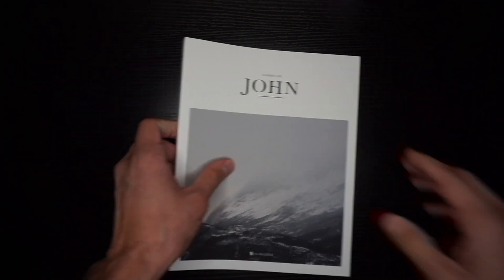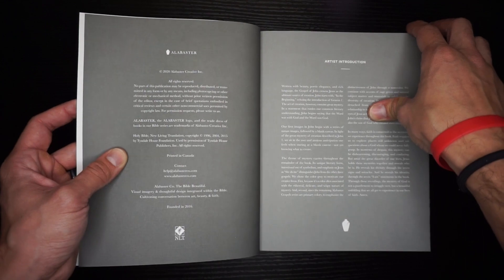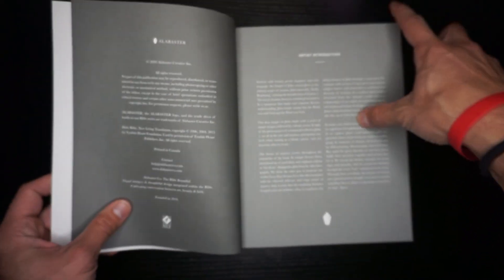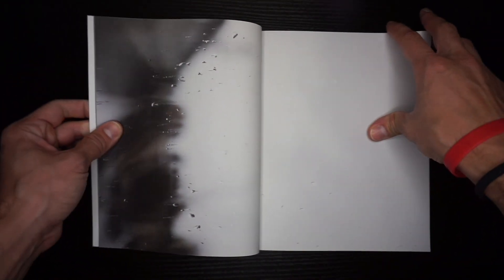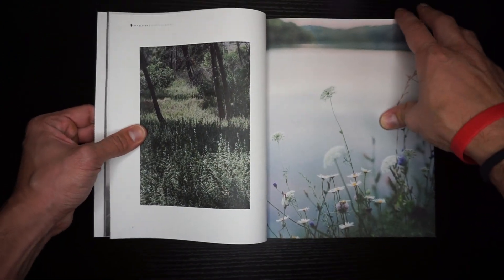Let's go ahead and grab John. Even though we know this is another softcover, I'm just going to quickly show you that it's following the same concept. So you have this — oh, so you got gray, right? That's different because Exodus had blue at the front. You can see that they're changing up their designs a little bit, their concept of color and stuff. There you have an artist introduction to the Gospel of John. There you have the same type of title page, which is very nice and clean. And now you're having new artwork — really nice, really artistic photography — people who have a knack and an eye for photography, really.